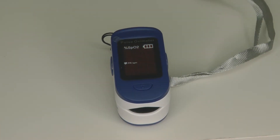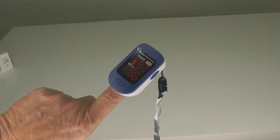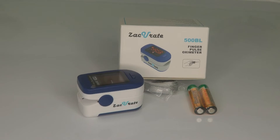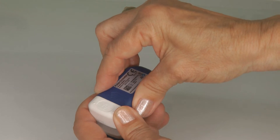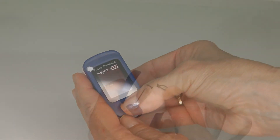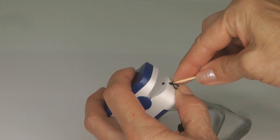SpO2 stands for peripheral capillary oxygen saturation. The top number measures the oxygen saturation of your blood, and the bottom indicator is for your pulse. It comes with triple-A batteries and a lanyard. Open the back, insert the batteries, slide the cover back on, and then insert the lanyard through the little tiny hole.